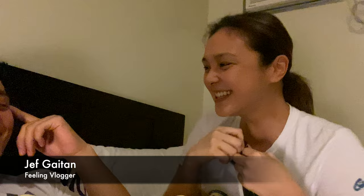Okay, so I'm going to teach you how to apply a face mask. Hi everyone, welcome to my vlog! My name is Jeff Graytan and I have a guest, his name is Nico Vardes. I'm going to teach you how to apply a face mask!